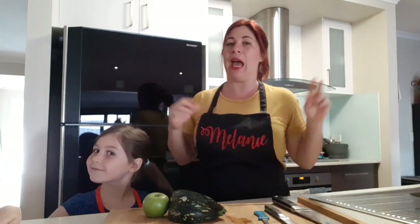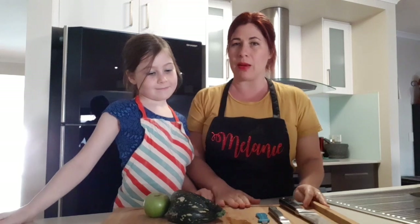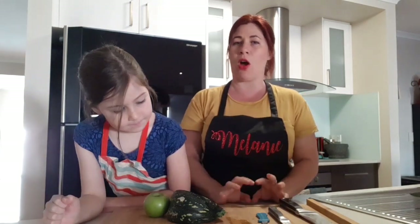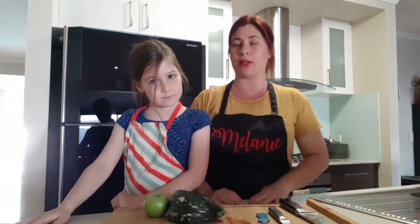You will notice that both Mila and myself, we've got our hair tied up, we've got our aprons on, and we've washed our hands. I'm not going to show you how to wash your hands — you should be doing that lots at the moment anyway — but lots of hot soapy water, making sure you're keeping everything nice and clean. On my chopping board here I've got some different ingredients and three different knives, so it's really important about choosing the right knife for the job. I'll angle the camera down so you can see what I'm doing.